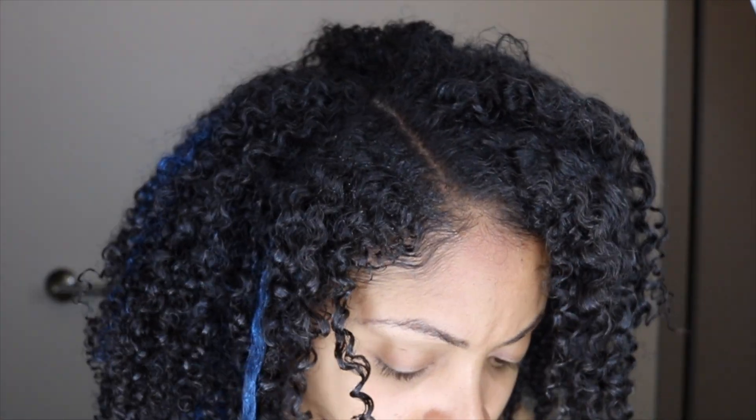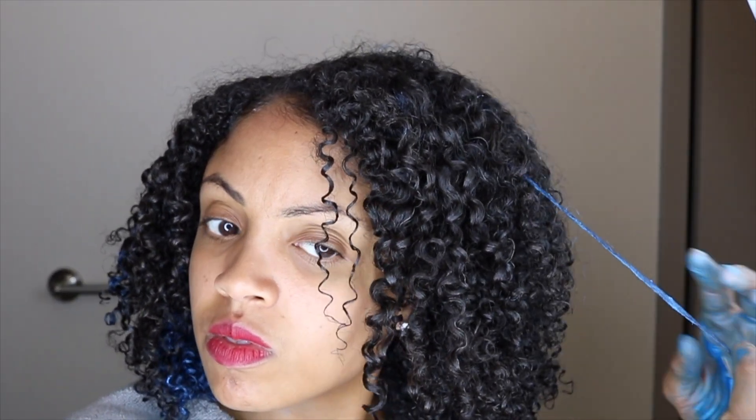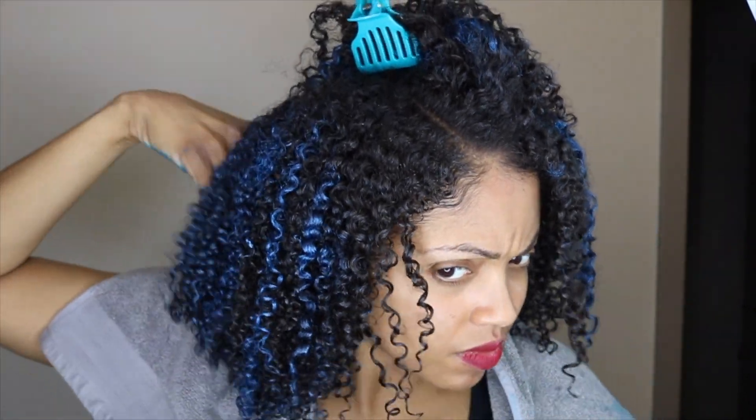I'm still testing it out, trying to make sure I like it and want to apply it all over my head. I did find that when I applied it in little tiny sections, my curls didn't frizz up no matter how wet or dry my hair was. But I didn't want to spend all day and night doing this, so I wanted to work in bigger sections, making some more wet than others.